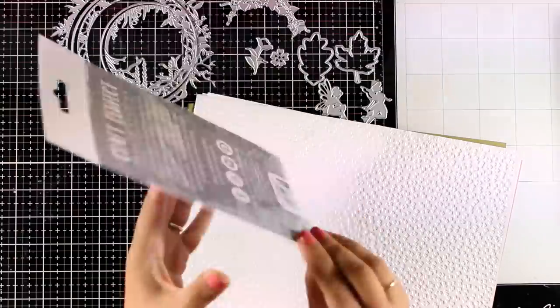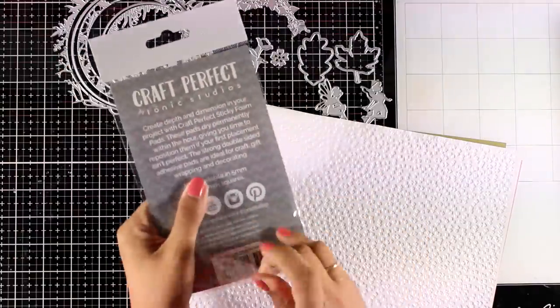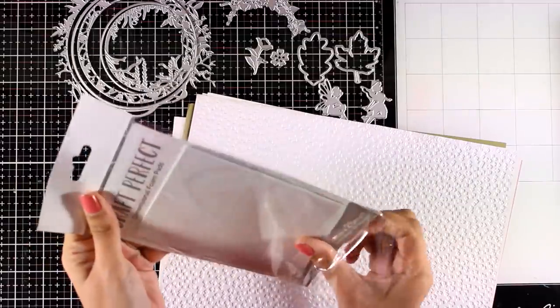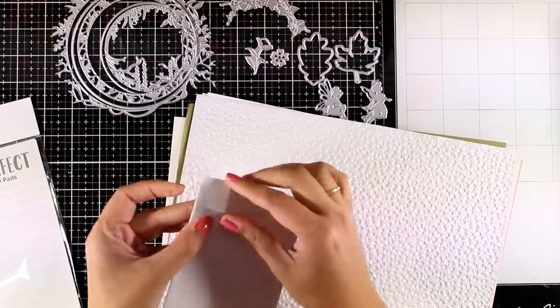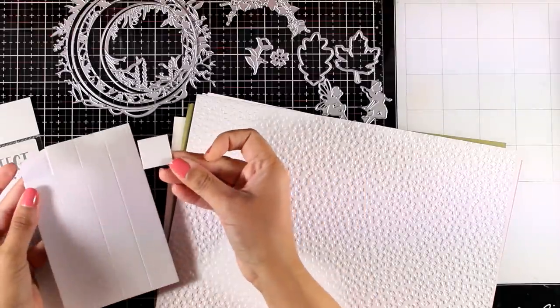This is a pack of foam squares — large foam squares and you get 24 of them in the package. They are one inch or two and a half centimeters, but you can use your scissors to cut them smaller according to your project.